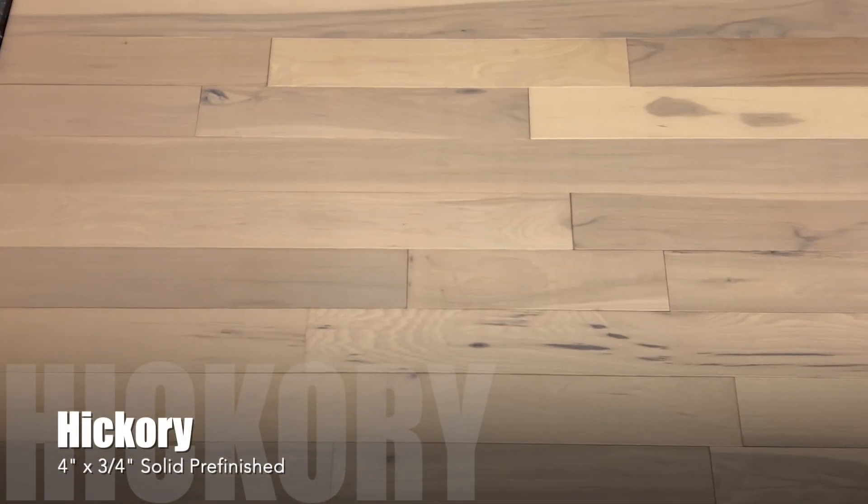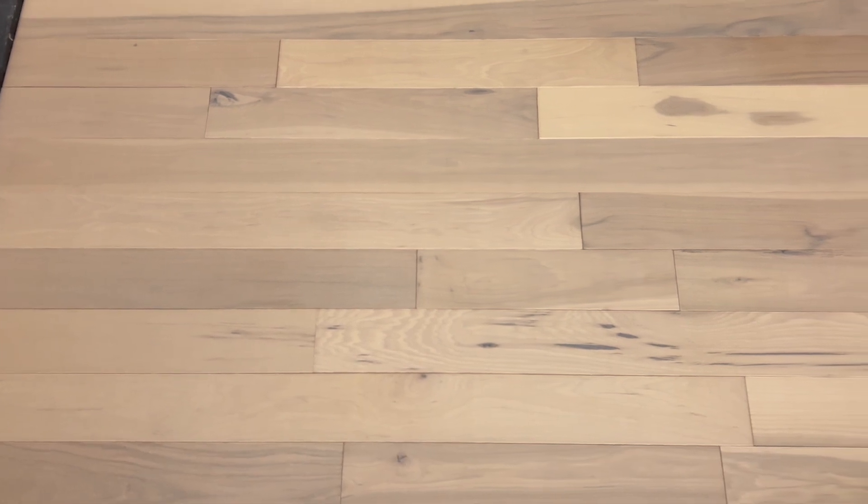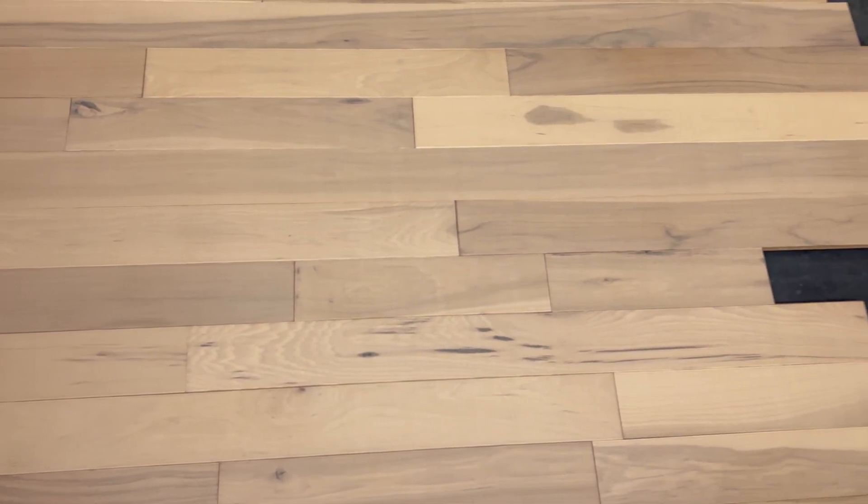Hello and thanks for watching Hardwoods for Less today. We have a new solid American Hickory to show you. This is a four inch width, three quarter inch thickness.